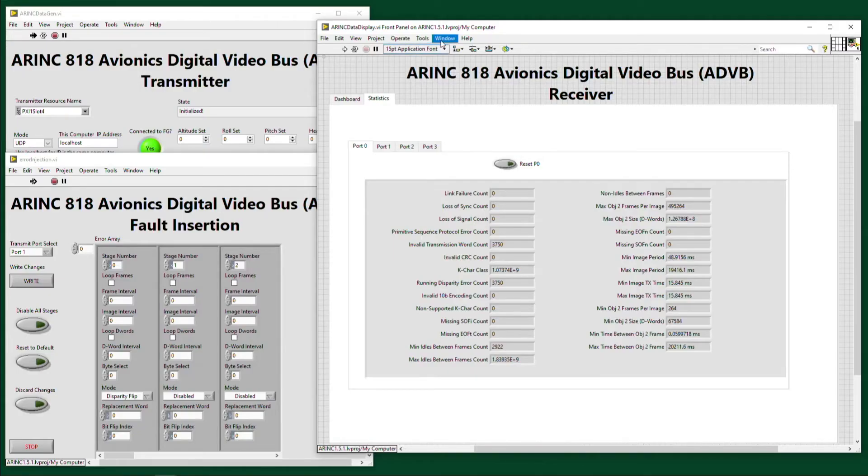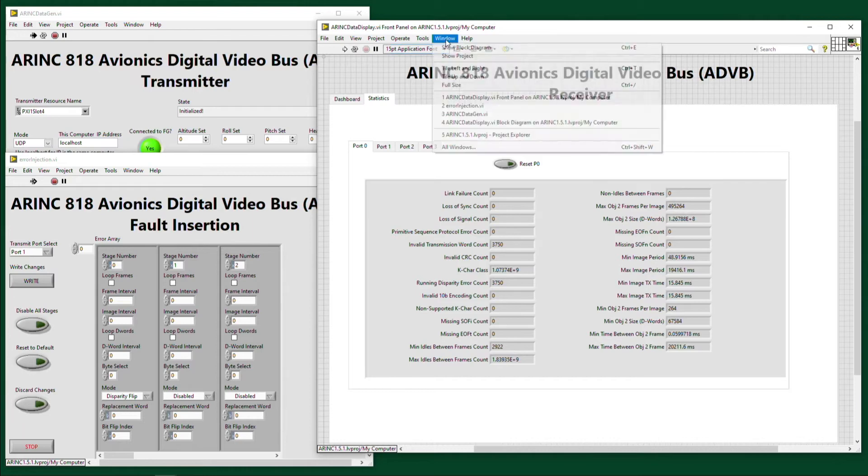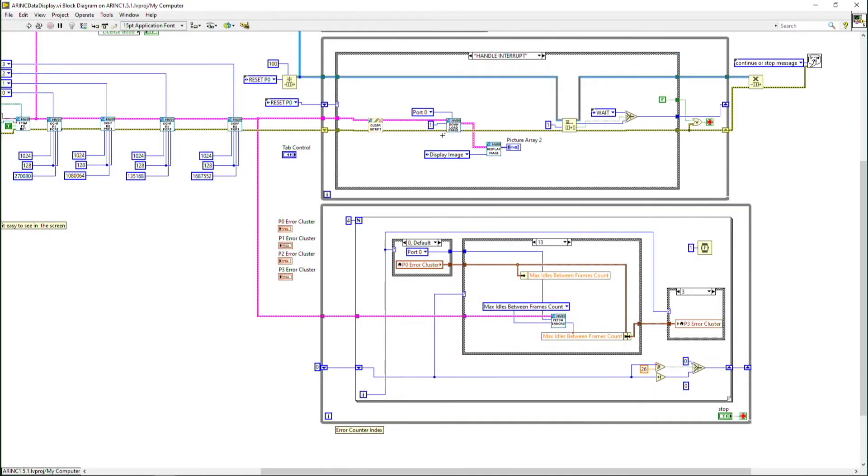If you go to the block diagram here, you'll see in the API one of the VIs in our LabVIEW program that allows us to go from displaying the image on our front panel to saving to disk. You can use this to easily stream all of that ARINC 818 data.